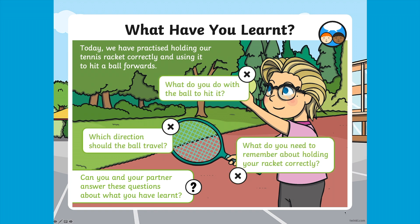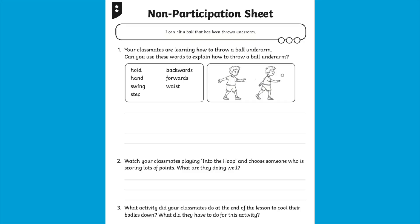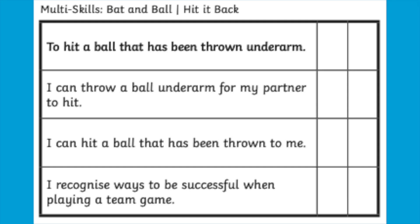At the end of each lesson, children are given the opportunity to review what they have learned to really embed this knowledge. And don't worry about children who are unable to participate — Twinkle even provides a non-participation sheet to ensure that learning is taking place for every child.